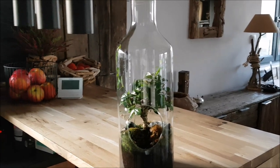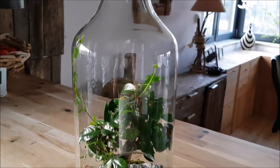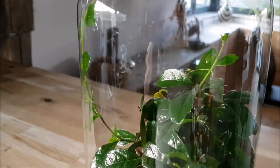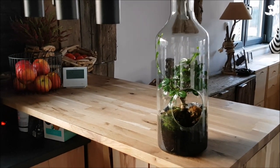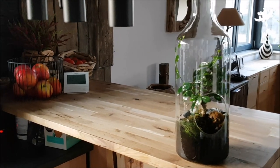Today I need to show you something interesting — this is a nice bonsai tree in a bottle. You're probably wondering how to trim it, how to cut its branches. The accessories you need are quite simple: you just need longer scissors, and you place the scissors inside to actually get rid of the excess branches.